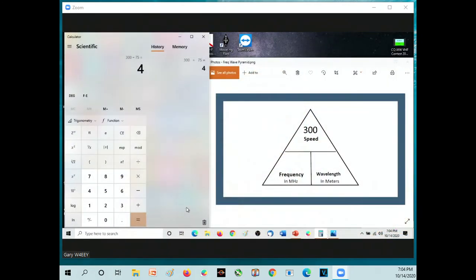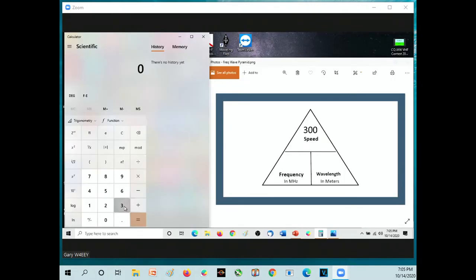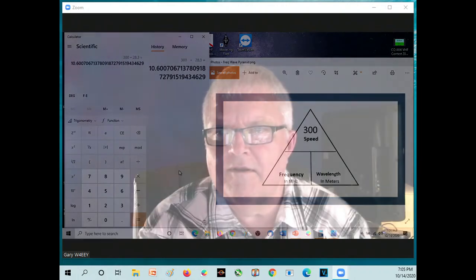Last question: we have a frequency of 28,300 kilohertz — what's the wavelength? First convert to megahertz: 28,300 kilohertz is 28.3 megahertz. Then take 300 and divide by 28.3, and we find that the wavelength is around 10 meters. In fact, this frequency is in the amateur radio 10-meter band. Excellent job — those were the practice problems.